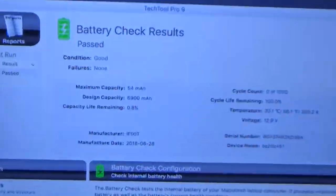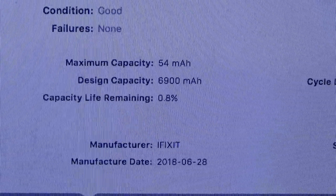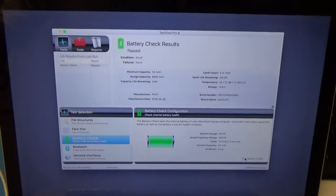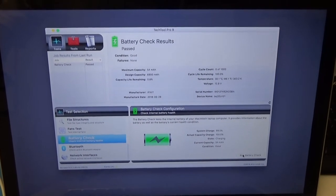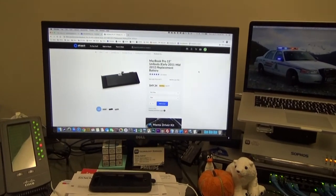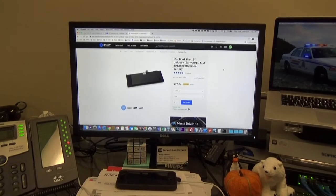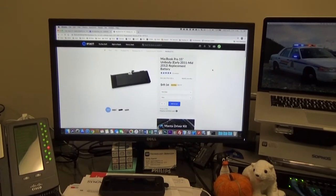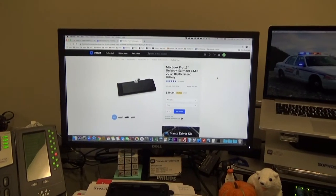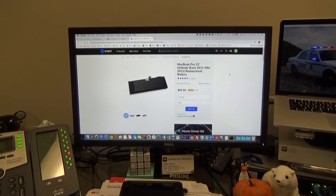Our battery test has completed. Well, that's not good - maximum capacity 54 milliamp hours, so yeah, that's not going to last very long. I'm going to try and get a warranty replacement on that. It is a little bit over a year old and it looks like the warranty is only a year, but I really don't want to buy another one because they are kind of expensive. I'm going to contact iFixit and see if they'll work with me on a warranty replacement - sometimes they'll be nice and do it anyway. I'll let you know how that turns out.